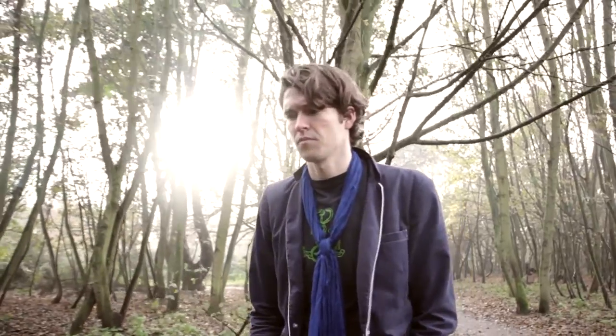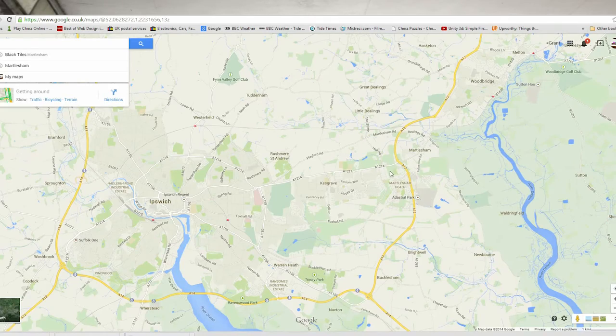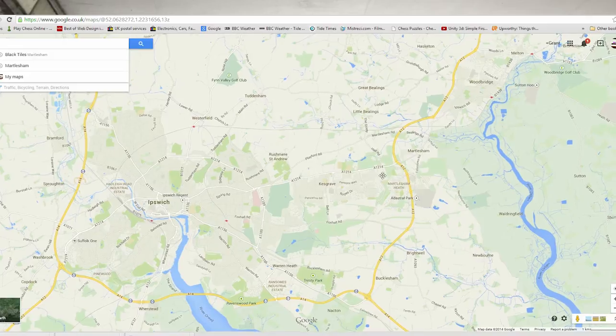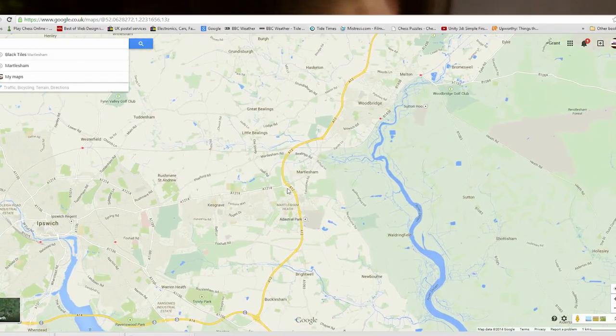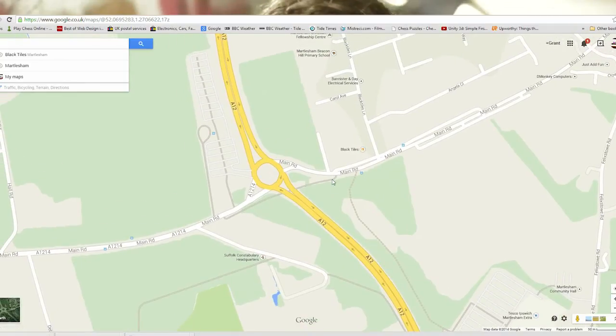We've also done a shot in the woods. It doesn't particularly suit this style of video but it's just to give you another idea of different locations you could use and how to film within those locations. Both of these locations can be seen on Google Maps, but it's fairly easy to just find a woods or an underpass close by — it's probably got some graffiti in it somewhere. The graffiti offers quite nice vibrant colours for the background.